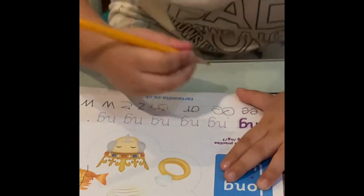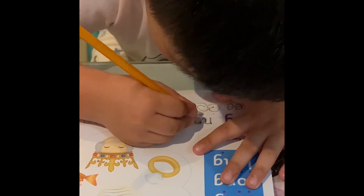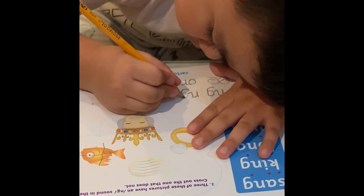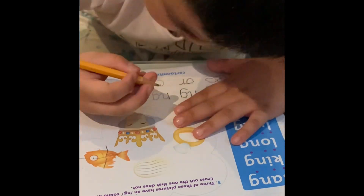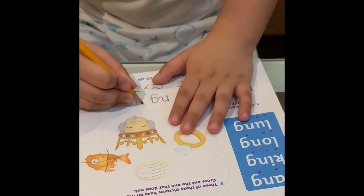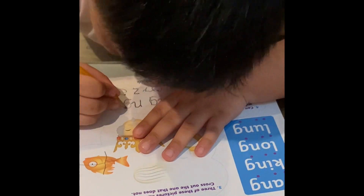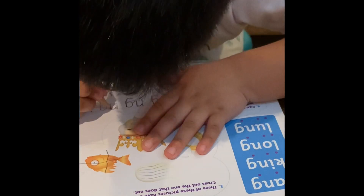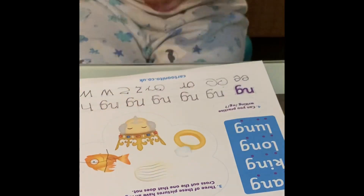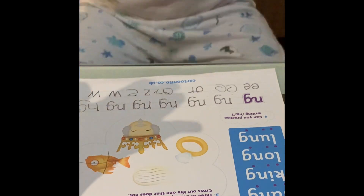How about this one? Okay, mommy. Mm-hmm. We'll be right back. Okay, is this finished? Okay, high five. Can you watch TV?